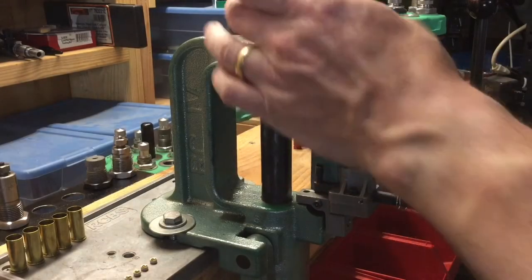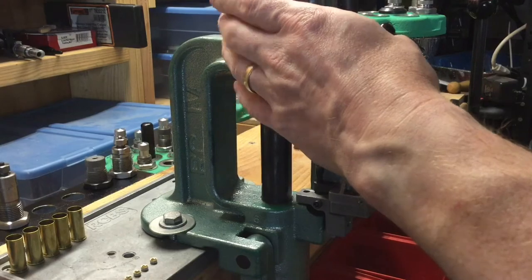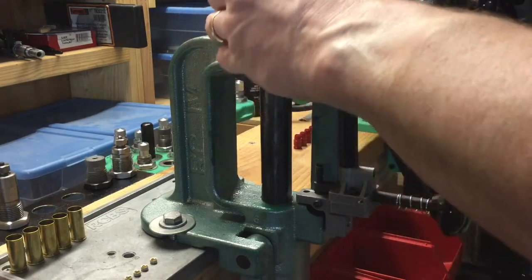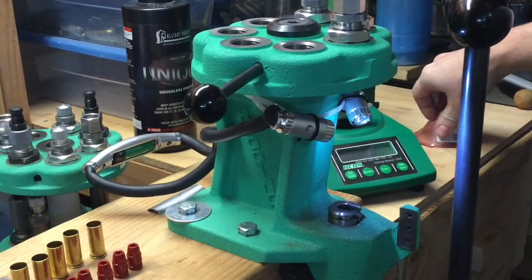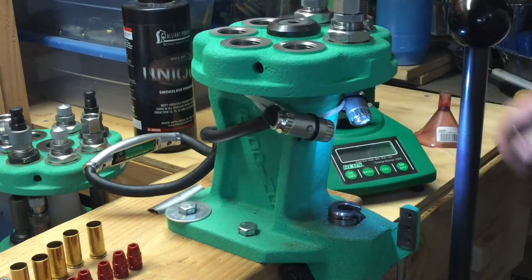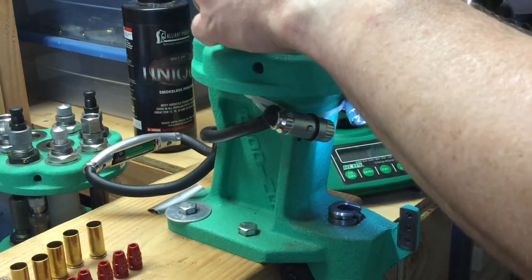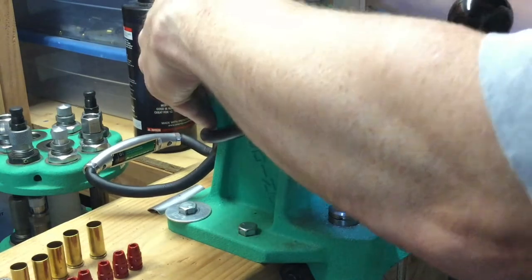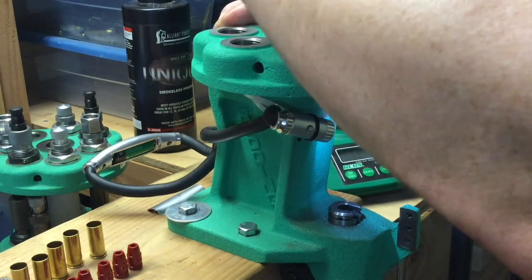I think a turret press is just about the perfect solution for doing small batches for things like load development. Now this is the Redding T7 turret press. Lee makes a turret press, RCBS makes a turret press, I've heard good things about theirs, I've never used them — I've just used this Redding.